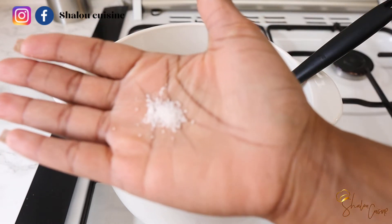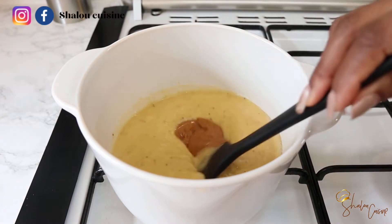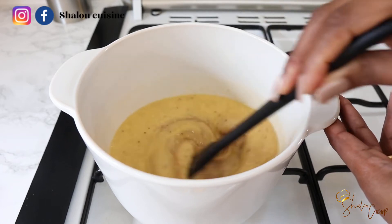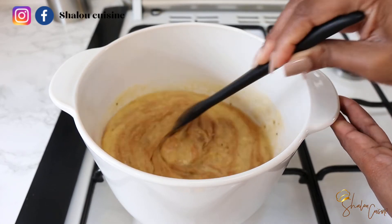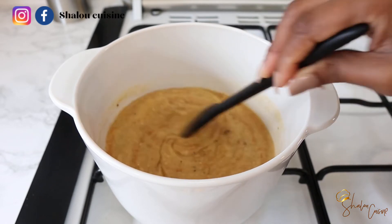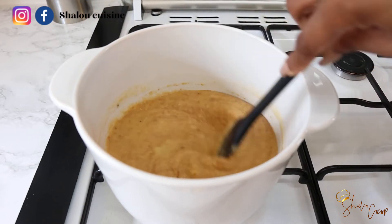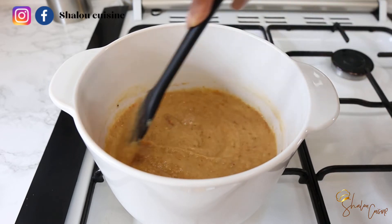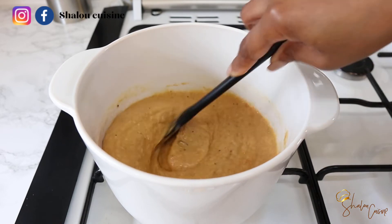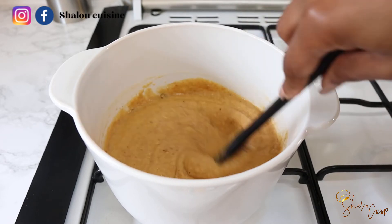Normally you should add some sugar if your plantain is not that sweet. Add your pinch of salt — or maybe a bit more than a pinch depending on your taste — and mix everything together until it's well combined. Now we're going to cover and allow it to cook on low heat, not high heat, for 30 minutes. During those 30 minutes, come back from time to time to mix it and make sure it's not burning.